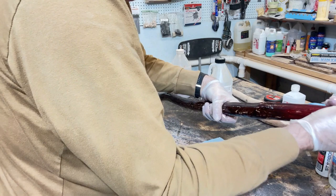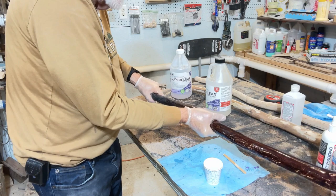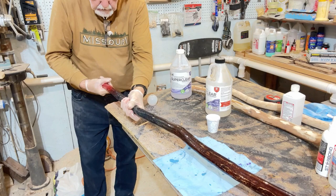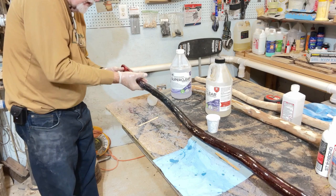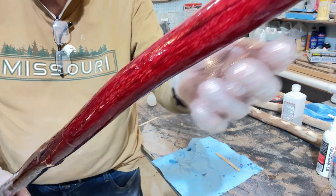Just get it covered all the way around — that's all you need. Put a little bit more in my glove and it's looking pretty good. Just don't rub it too much. I recall on the other one I rubbed it quite a bit, and I kept going over the tip. You want to see that it's covered all the way up and down, then take it back and let it dry. Don't keep going over it.